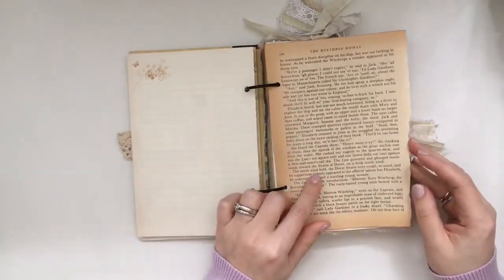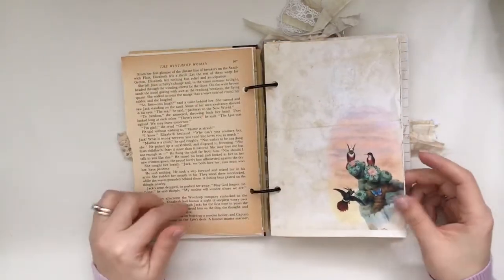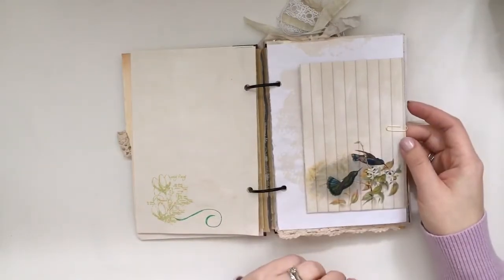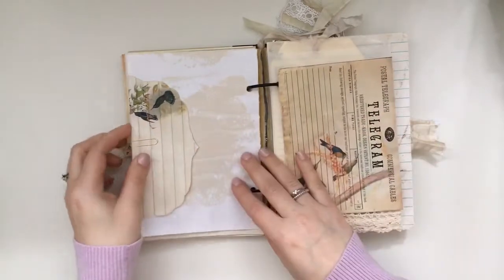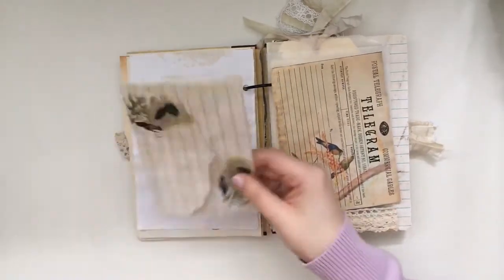I kept this vintage page as is because I really liked the patina of the worn pages, and again some light stamping. I was cleaning up my craft room space and found some stamps I had been looking for, so yes I used them here. And this is one of the envelopes that's in the kit.